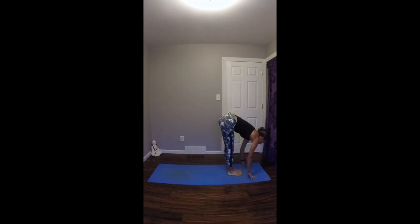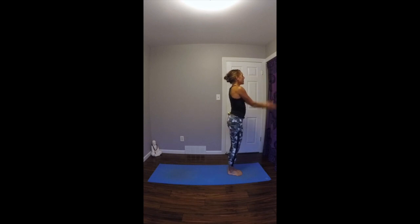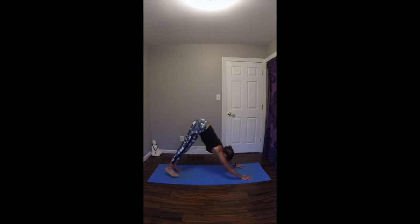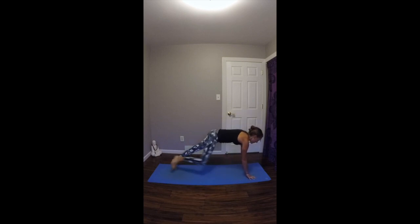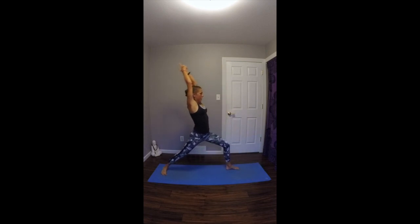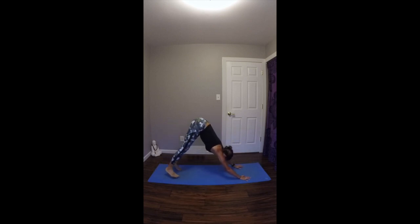On your next exhale, step or float your feet to the top of your mat. Inhale, look up halfway, lengthen your spine. Exhale, fold in. On your inhale, bend your knees deep, sink down, chair pose. Exhale, fold forward over straight legs. Inhale, look up halfway, lengthen your spine. Exhale, plant your hands. Step or jump your feet back. Lower through. Inhale up dog. Exhale to downward facing dog. Left heel pivots, right foot steps forward. Inhale, warrior one. Exhale, plant your hands. Step your right foot back. Lower through. Inhale up dog. Exhale to downward facing dog. Right heel pivots, left foot steps forward. Inhale, warrior one. Exhale, plant your hands. Step left foot back. Lower through. Inhale up dog. Exhale to downward facing dog. Three breaths.